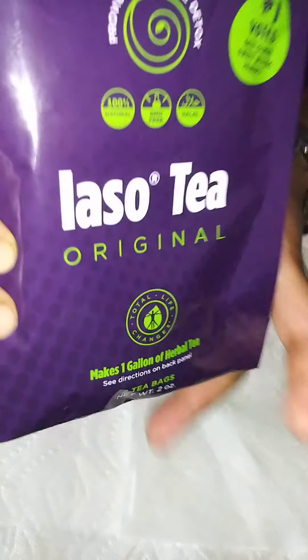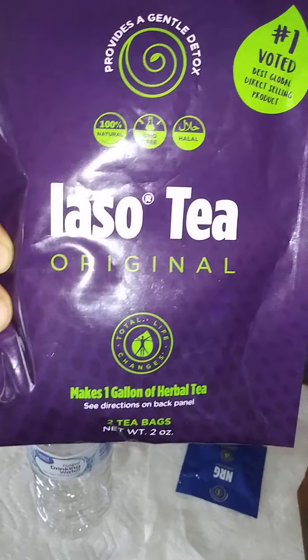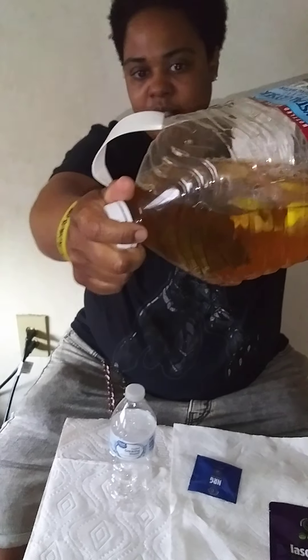Hey, what's up guys? This is Tania. I just wanted to show y'all the proper way of taking your IASO tea. This is the original — it's the brewed tea, you actually brew this. You can brew it with any fruit or whatever you want. We have lemons in this one.